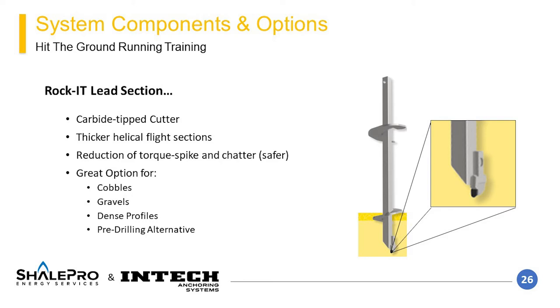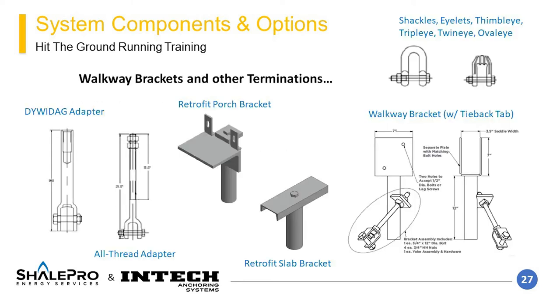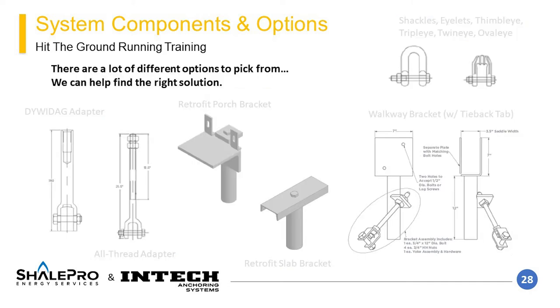An additional lead section option is rocket leads — a stronger version of typical lead sections with a carbide tip cutter for tearing through problematic gravelly, cobbly, dense soils, or even some rock formations. These can reduce the chances of spin-out, which is when the pile turns without advancing, resulting in poor pile performance. There are also a myriad of various pile terminations available, including tieback terminations, slab brackets, porch brackets, boardwalk brackets, and shackles. Our experienced business development managers can help you select the best termination option for your project.